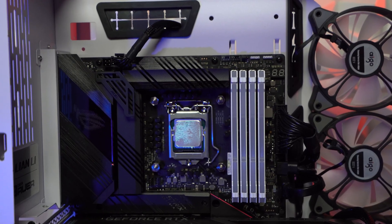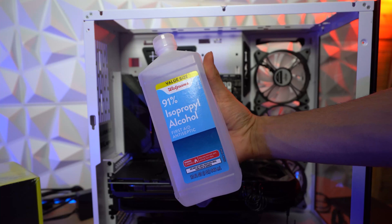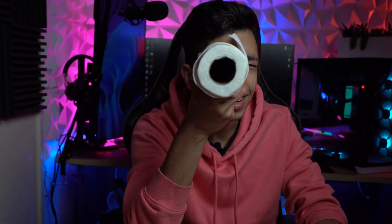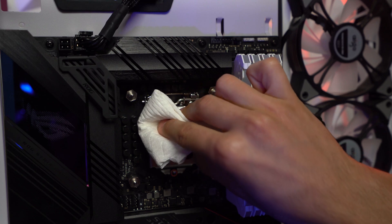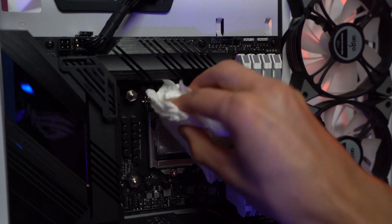Now it's time to clean our CPU. Make sure to do the same thing that I'm gonna do in this video. For this part, you only need regular alcohol and a paper towel. Put some alcohol on your paper towel and start rubbing on your CPU very gently. Make sure to clean all the thermal paste from the surface of your CPU.